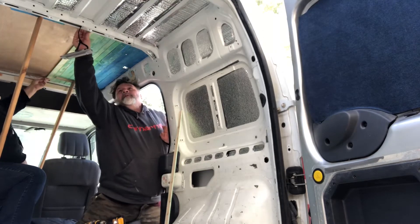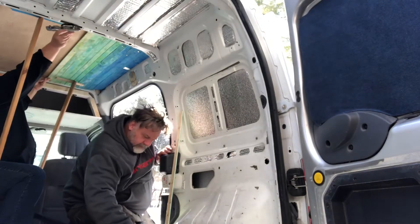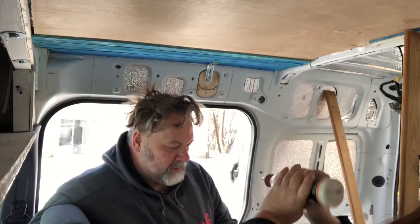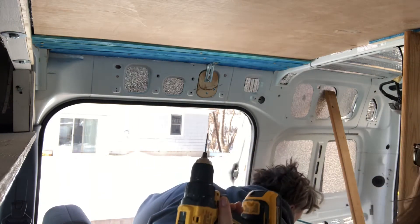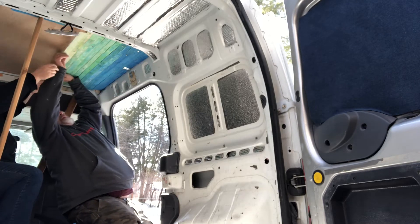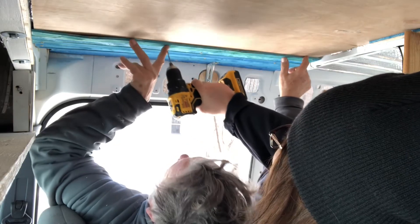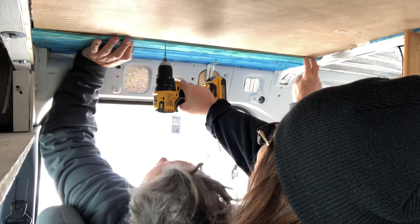Let's put it in here. Stick it up out here. The next screw on the board? First screw here. Look at that, it's like a factory job.